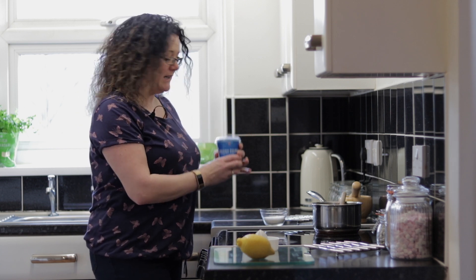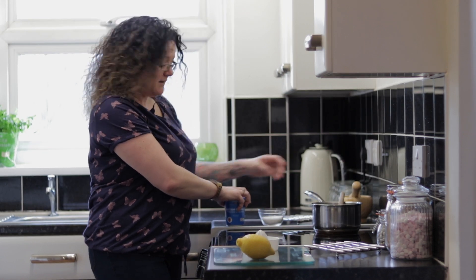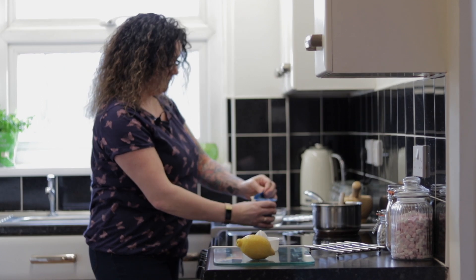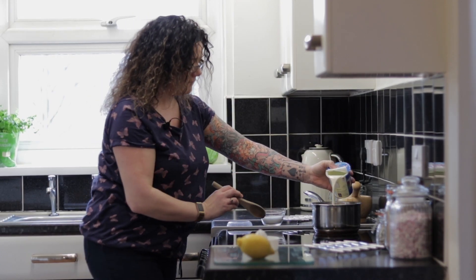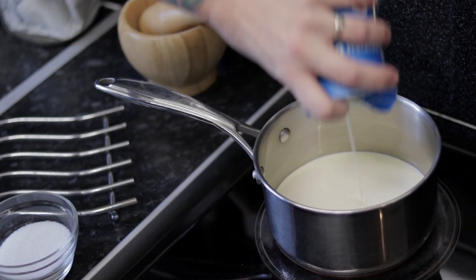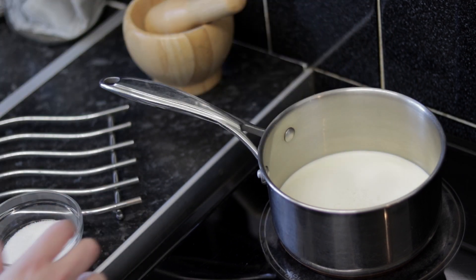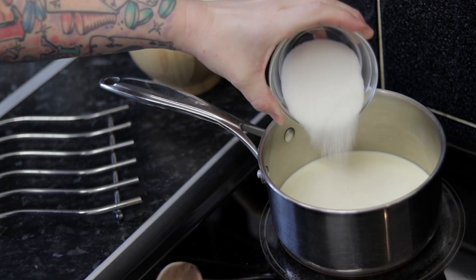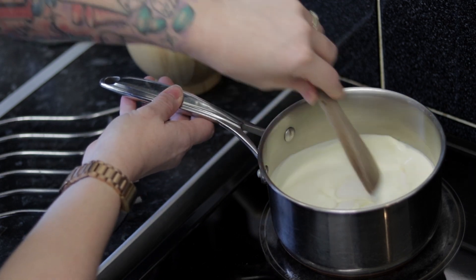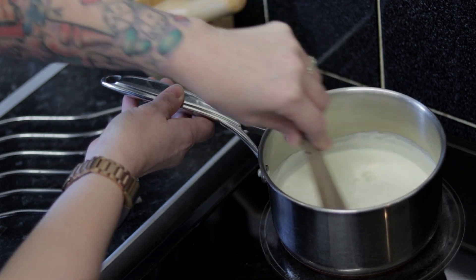All we need to do is get your 300ml of double cream and your 70 grams of sugar, put them in the pan, and mix them together until they've dissolved. You need your pan on quite a high heat because you want the sugar to dissolve into the cream and you want it to almost simmer. There are no fancy movements here — just throw it in and stir.